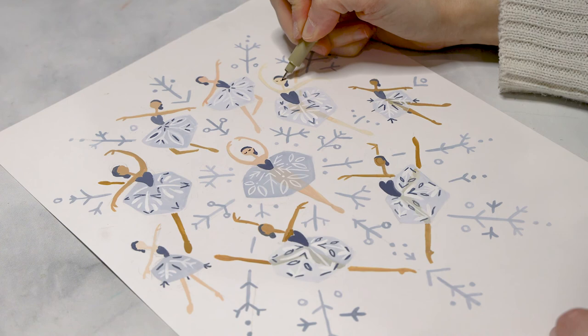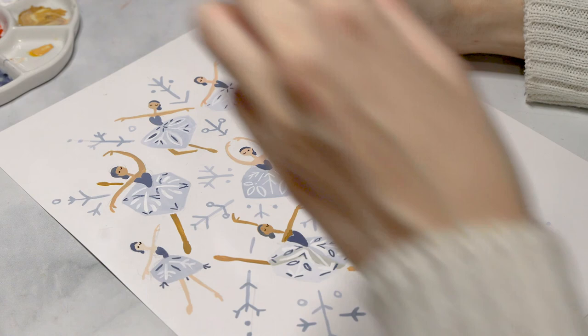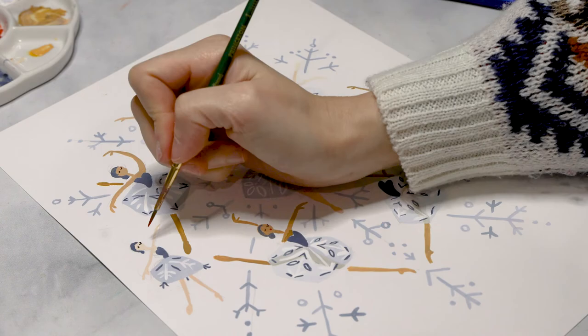The last final detail is the lips, which are going to be in this beautiful Chinese red color. Any red will work but I happen to have this one already mixed on my palette. For the lips it's just a simple dot on each dancer's face — we're keeping it really simple and whimsical here. And we're done! A beautiful snowflake ballerina inspired gouache painting.